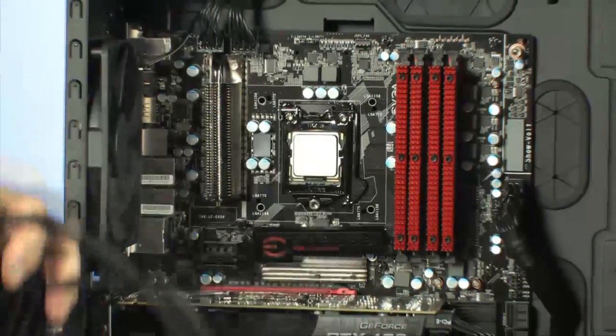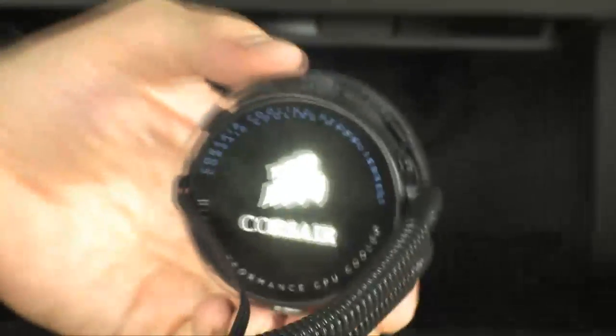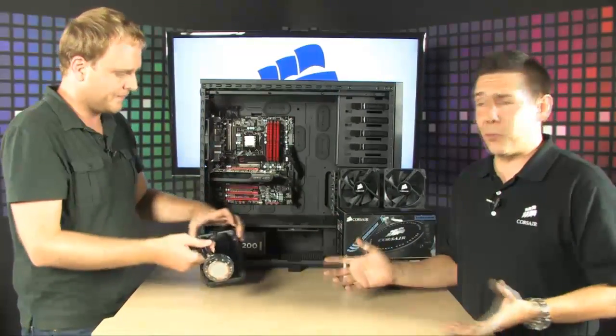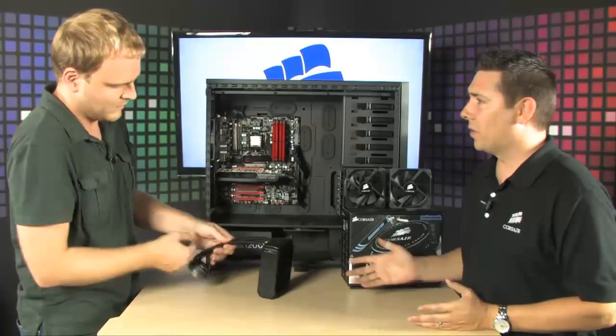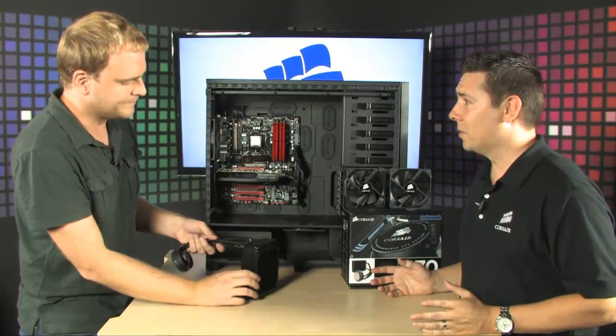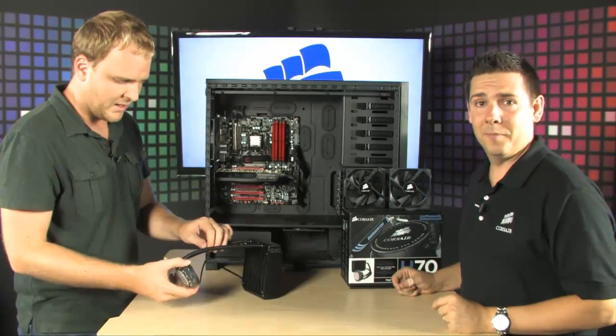It's really easy to install, so if you're overclocking or an enthusiast looking to get temperatures way down, this is essentially the easiest way to do that. It's also maintenance-free, so you don't have to worry about liquid getting on your components and frying your entire system. Once it's installed, you're done — you'll never have to touch it again.